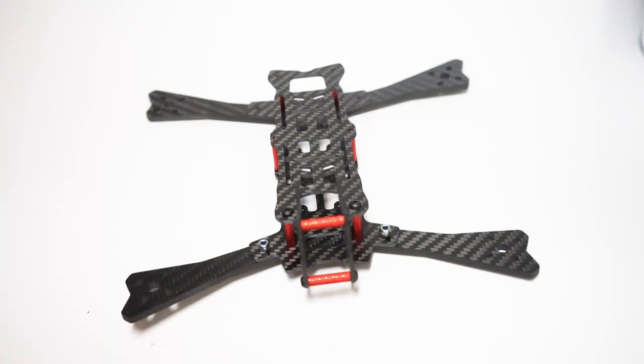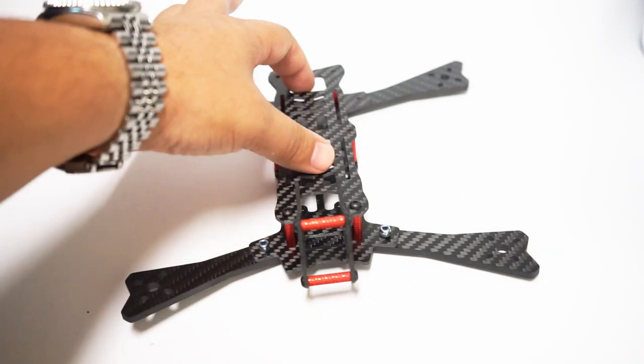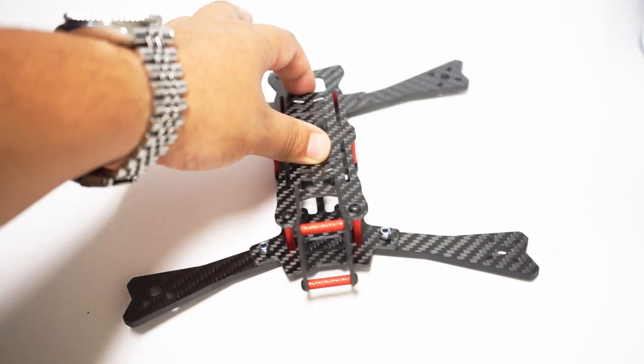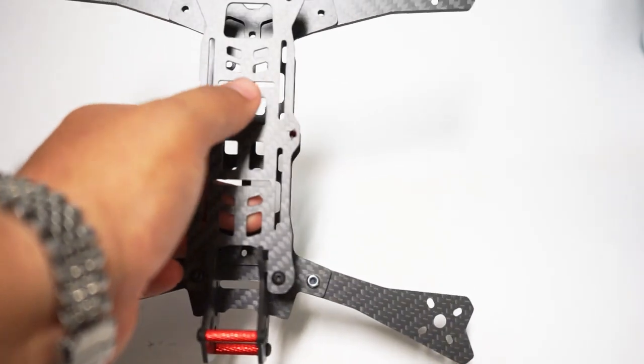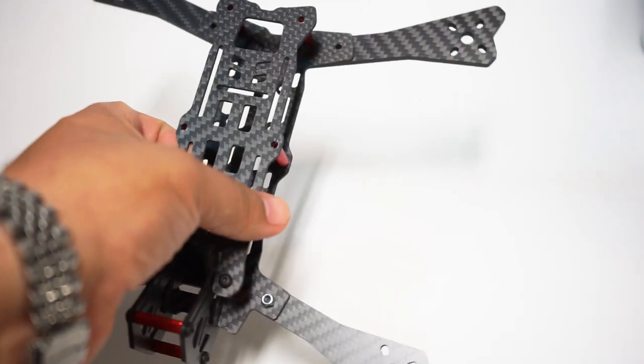Check this thing out — you have a lot of versatility here. This hole in the back means you can run a toilet-tank style battery strap, or you can run two straps right here if you're going to run it the traditional way.